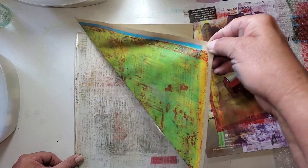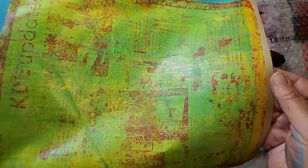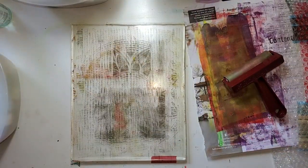This is a nice pull! I like this. That's two that, in my opinion, are done.